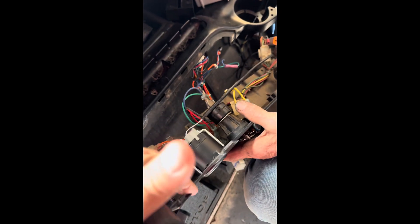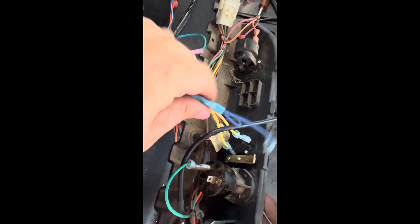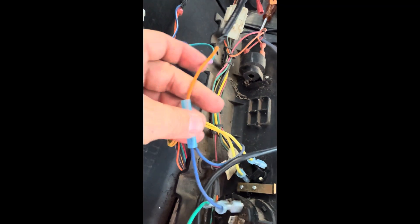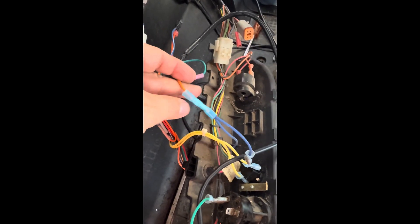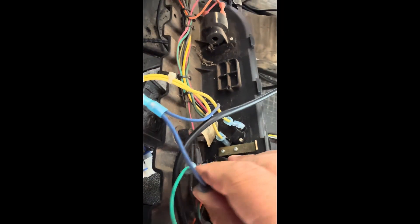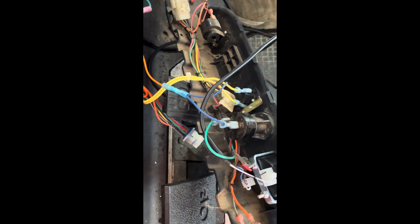Next we're going to take the orange wire from the voltage reducer and hook it to the back of the key switch. We're going to unplug the blue wire, cut it, stick both ends in a blue butt connector, crimp it down, and then put the orange wire on the other side. Another way is to get another connector and put both the blue and orange wire in the same connector and put it back on the key switch — so you've got your blue and orange tied together. This turns the voltage reducer on when you turn on the key switch. If you were to put it on the green side, the reducer would stay on all the time — but we want it key-triggered, so it's important to put it on the blue side.